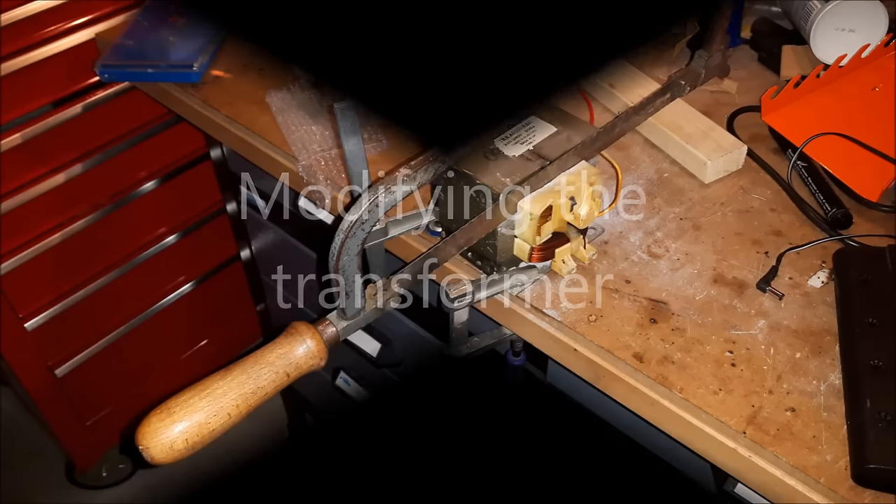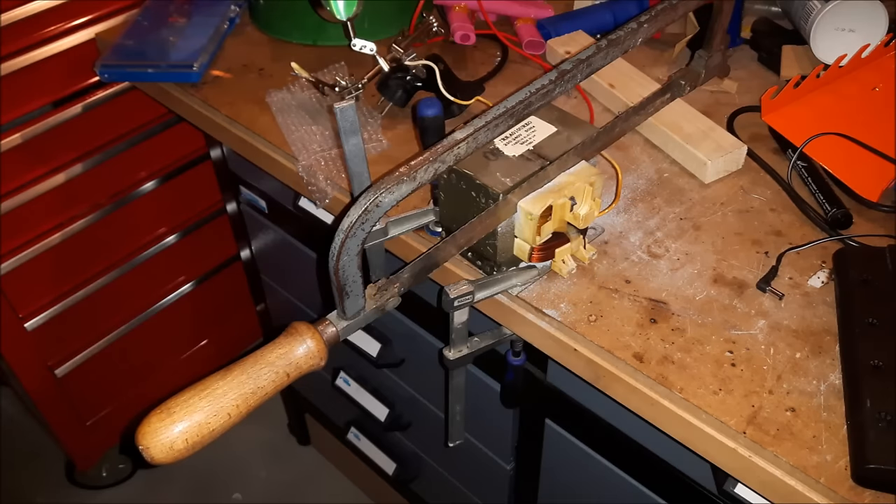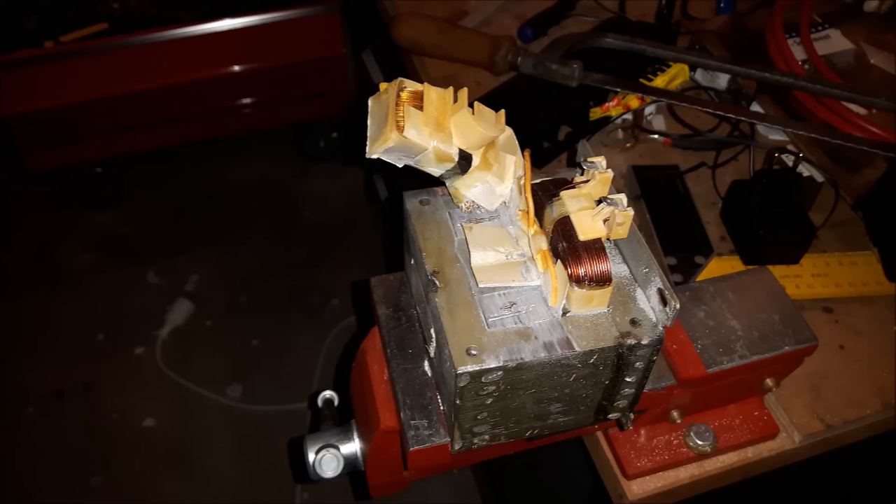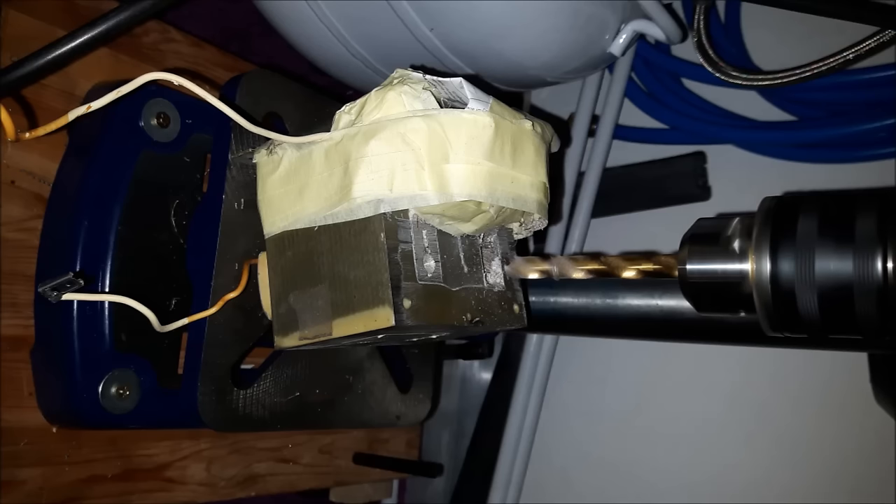We start off by modifying an old microwave oven transformer. Modifying means to remove the secondary coil. You can easily identify the secondary because it has much thinner wire than the primary coil. If you remove it from an old microwave, the primary coil is usually connected to the mains. During the removal, you have to be very careful not to scratch the primary.